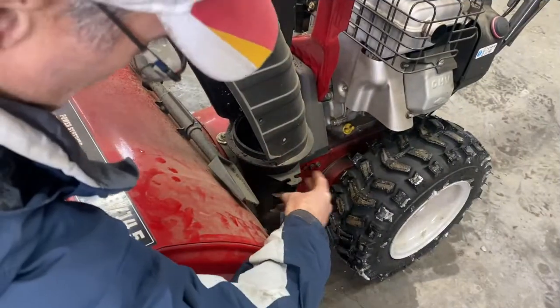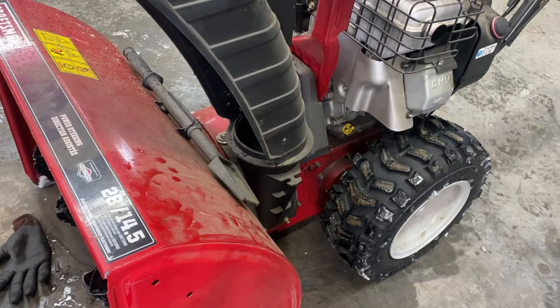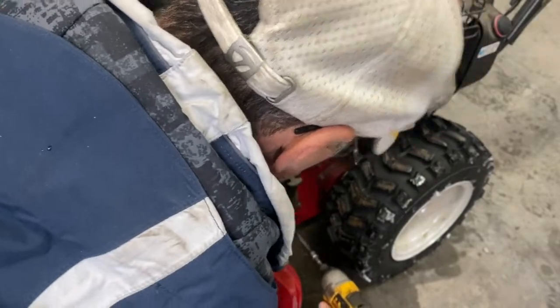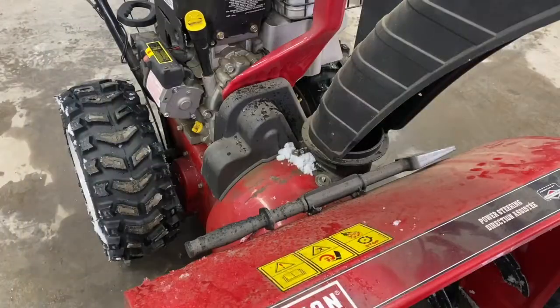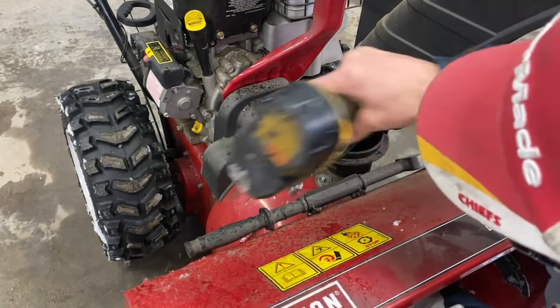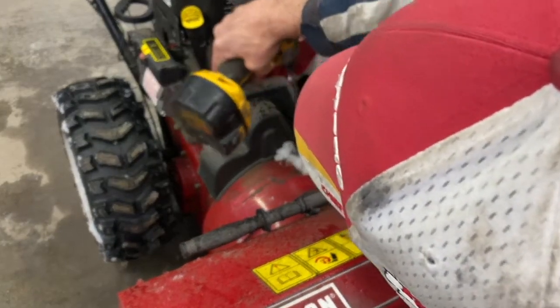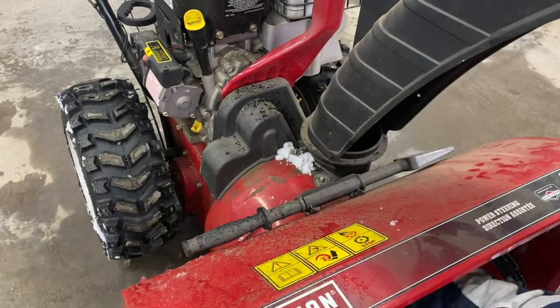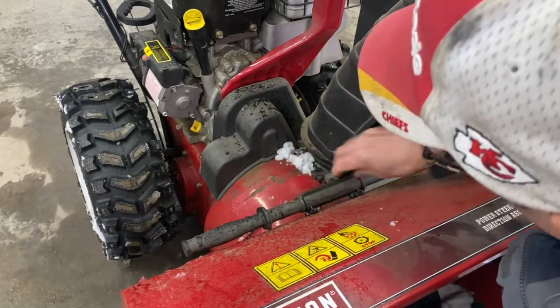You're going to have to take the bottom part of the chute off the blower. Take the 7/16th socket — you're going to have to hold your finger at the bottom of the bolt here. Pop it out and take the washers.